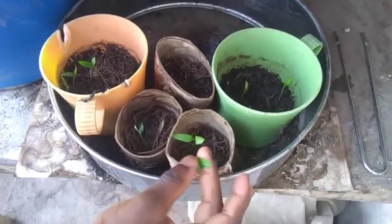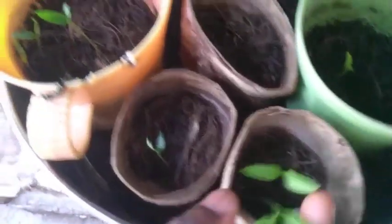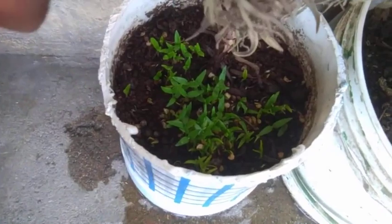Yay, they made it! My peppers have come through! I've removed the mulch now, and I'll just have to wait a few weeks then go ahead and plant them.